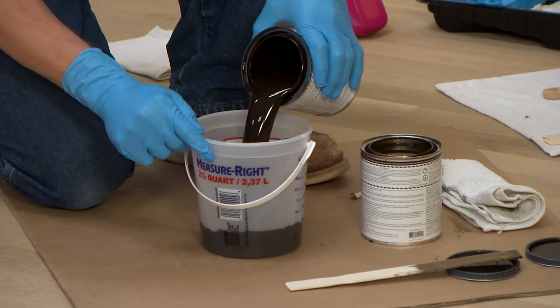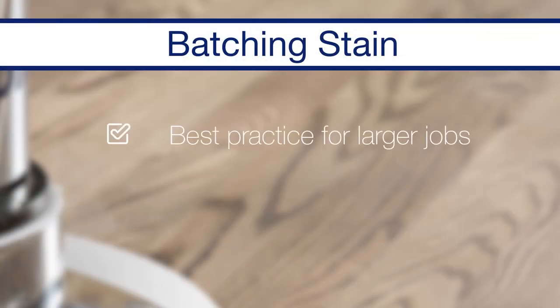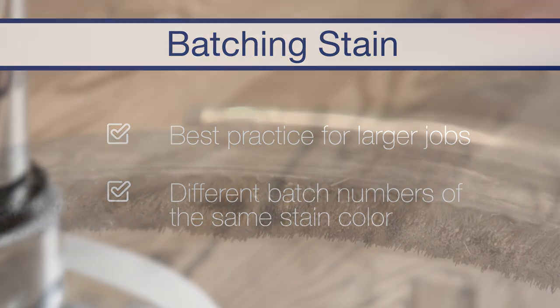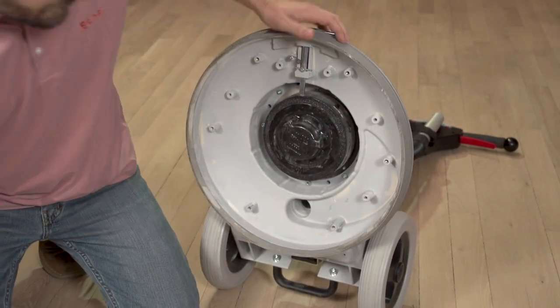This would also be the time to batch together multiple units of stain into a larger container, if that's one of your best practices for larger jobs or when using different batch numbers of the same stain color. In addition, remove the brush ring from your FlexiSand buffer to prevent stain from contaminating and ruining the bristles.